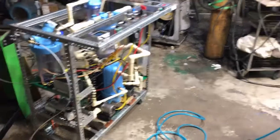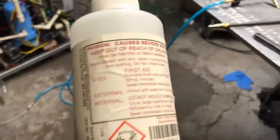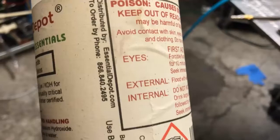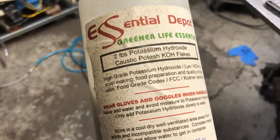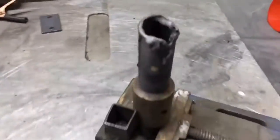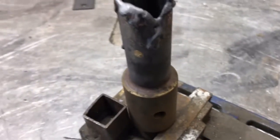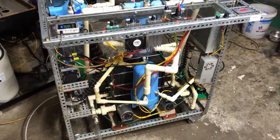It's about three gallons of water in this thing and I am using some food grade potassium hydroxide. So that's where we're at — you've seen the flame. This is only at about half power though.